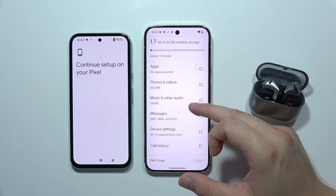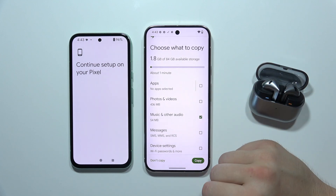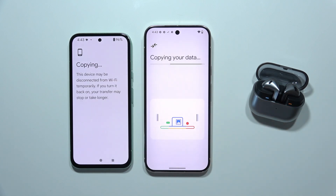In my case, since this is a short video, I would like to actually transfer some music and other audio. Once you select everything you want, click 'Copy' in the right bottom corner and now just wait for the copying process.